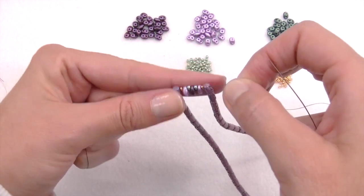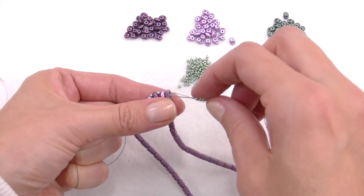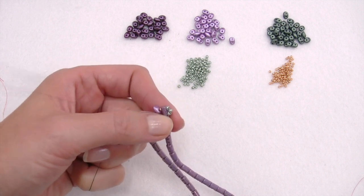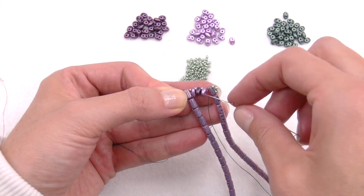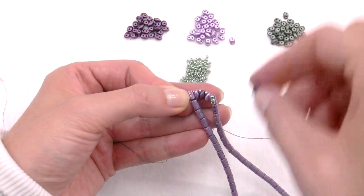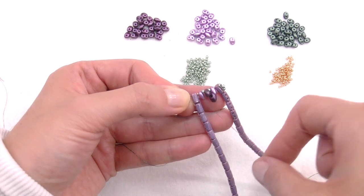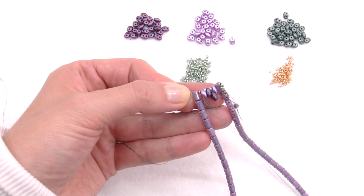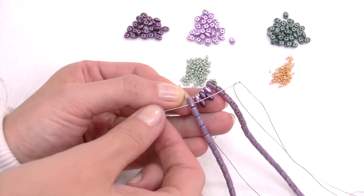Now we can move one step forward with the second hole of the Rulla strips. Before doing that, insert three 11/0 seed beads on the tip and pass them through the following hole on the Rulla strips. Insert a 15/0 seed bead and pass the tip inside the second hole of the SuperDuo we already inserted. Then add a new bordeaux SuperDuo and return, passing the tip inside the second hole of the SuperDuo we already had of the same color. To follow my planned pattern, insert a new bordeaux SuperDuo and pass the thread through the second hole of the lila SuperDuo. Finally, to fill the gap between the last SuperDuo and the Rulla, use a 15/0 seed bead.